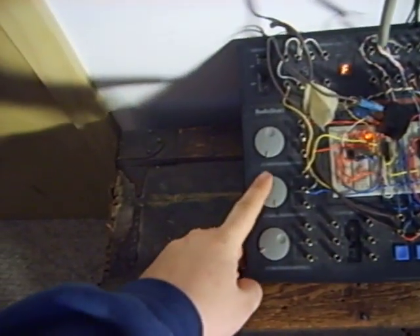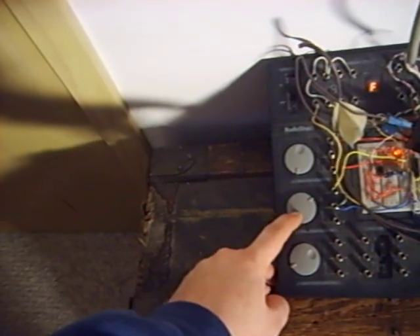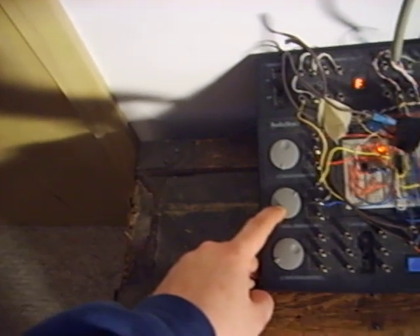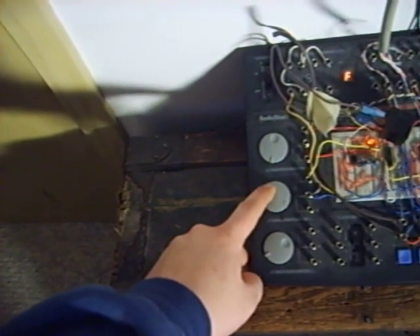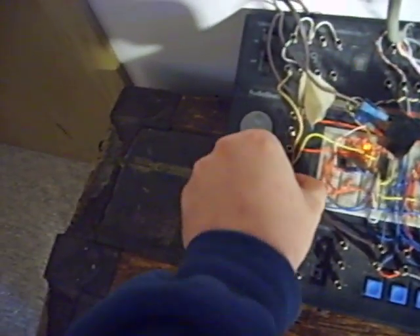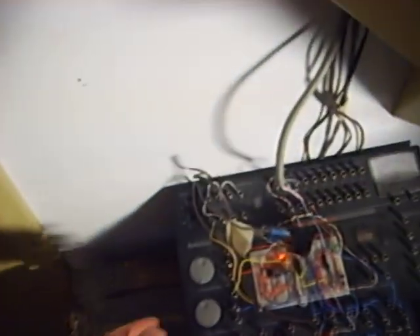If I change the value of this, you can see the change in speed of the pulsing differences, as well as here, when I add this diode in, you can hear that it rings at a different rate than I have it marked.